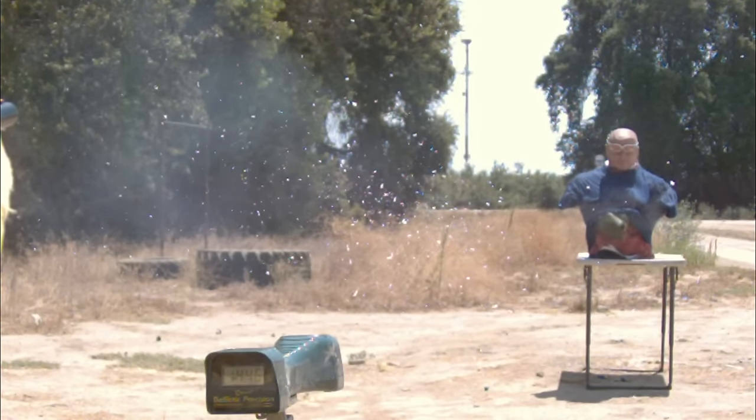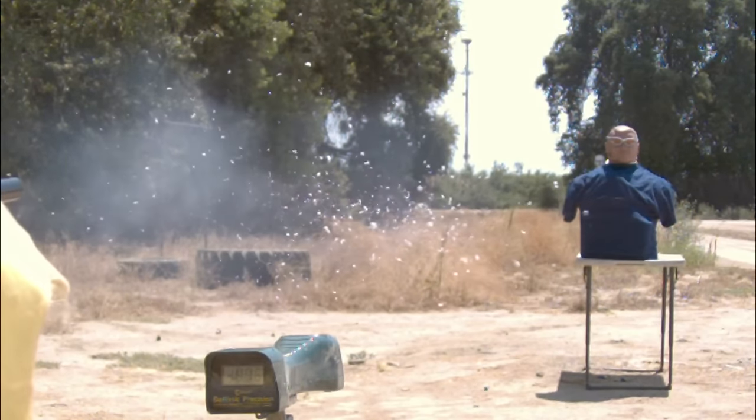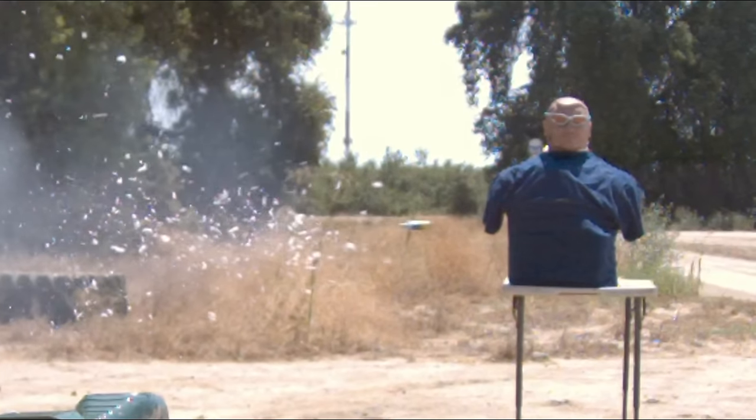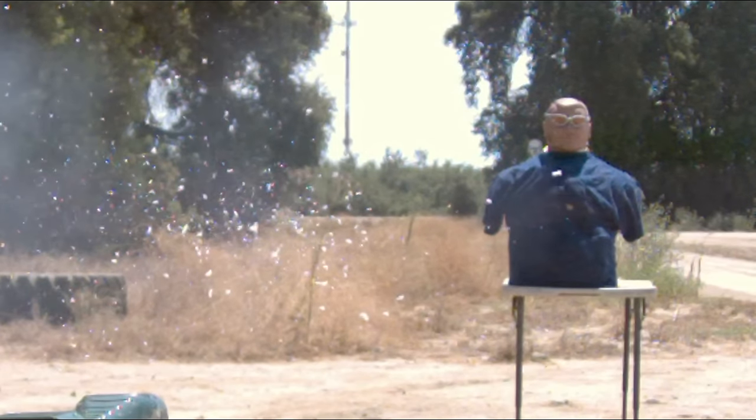This was shot at 12 yards or around 11 meters. Accuracy-wise, it did okay — it hit the target. But it was not very stable flying through the air. In fact, it hit sideways.